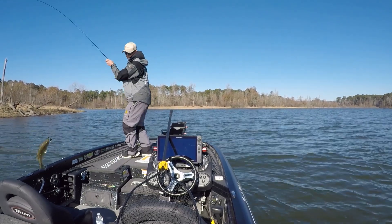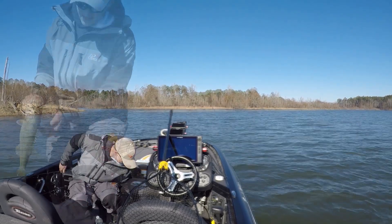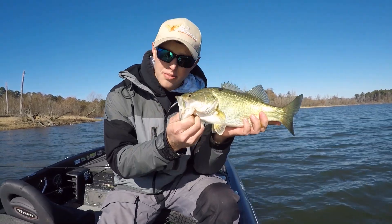At this point I only had three keepers in the boat. There we go — that's number four. Number four, the best fish of the day so far. Not a big one, but we've got to catch five before we can do anything, so we'll take it right now.